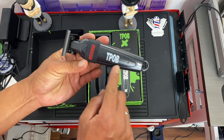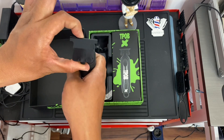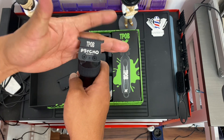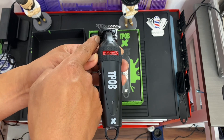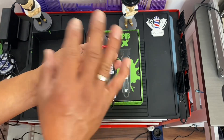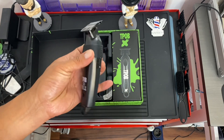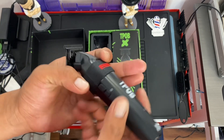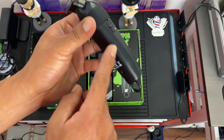This is the trimmer itself — the T-Pop X model. It has a single LED light. Let me show you the blade cover: the T-Pop Psycho DLC blade. You can zero-gap it using the included hex screw by loosening it and adjusting the blade. It comes pre-zero-gapped out of the box, but of course you can change the setting to your preference.